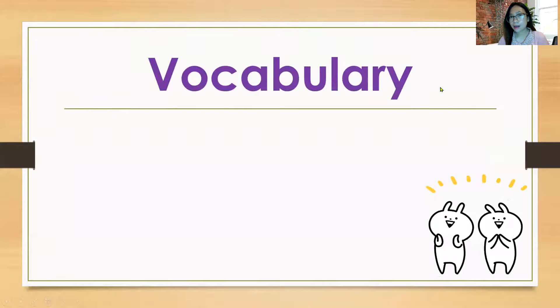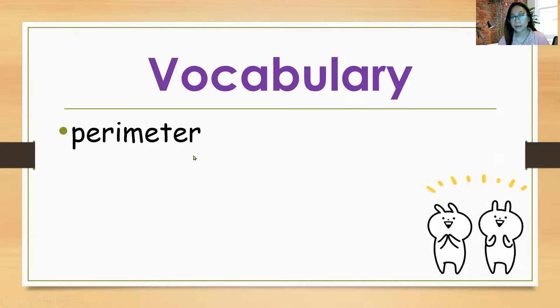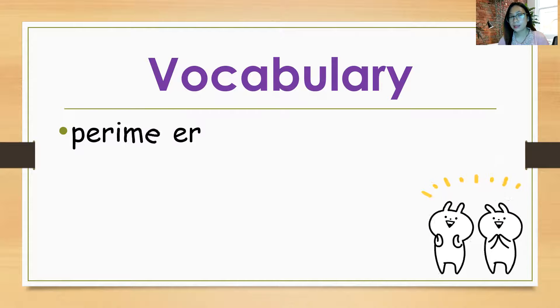Let's have our vocabulary. So here: perimeter. Repeat after me: Perimeter. Let's spell perimeter: P-E-R-I-M-E-T-E-R. Perimeter.